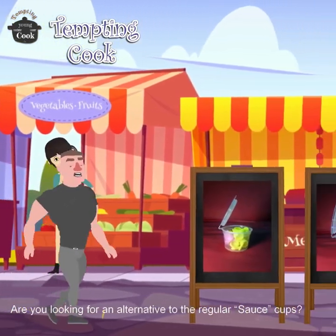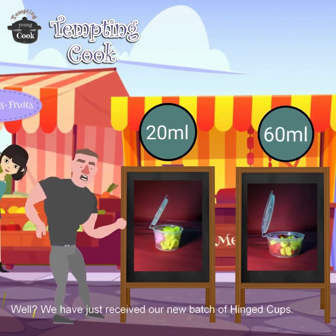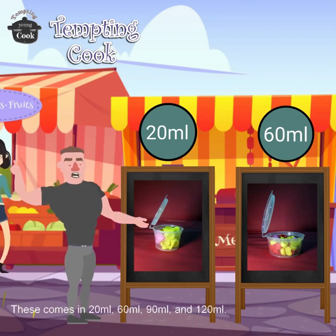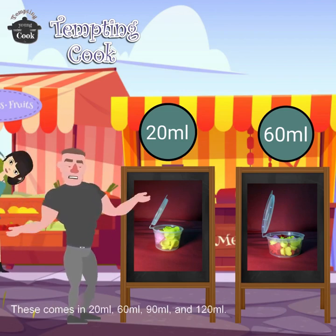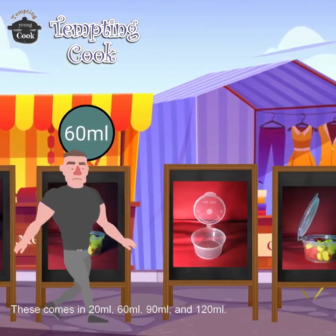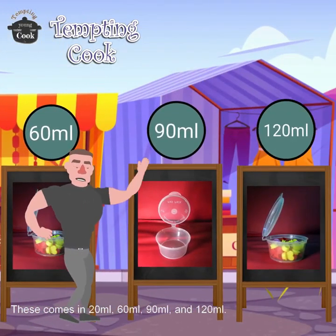Are you looking for an alternative to the regular sauce cups? Well, we have just received our new batch of hinged cups. These come in 20 milliliters, 60 milliliters, 90 milliliters, and 120 milliliters.